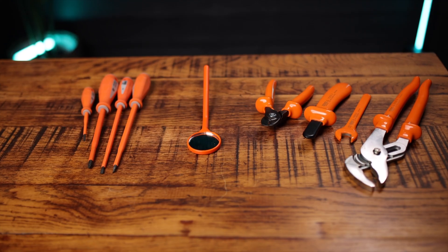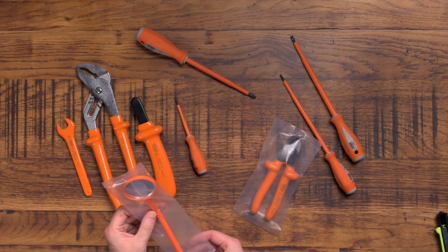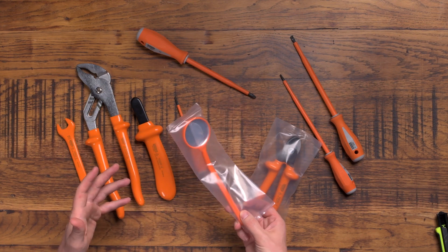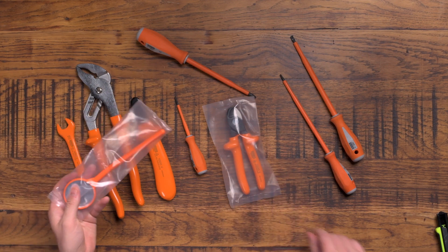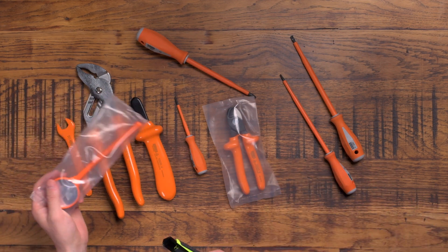These are quite special tools because they are insulated tools that meter fitters here in the UK use. Not just meter fitters, but the people who work for the DNOs — distribution network operators like UK Power Networks — they are required to work with these tools because of the high quality and insulation rating that they have.